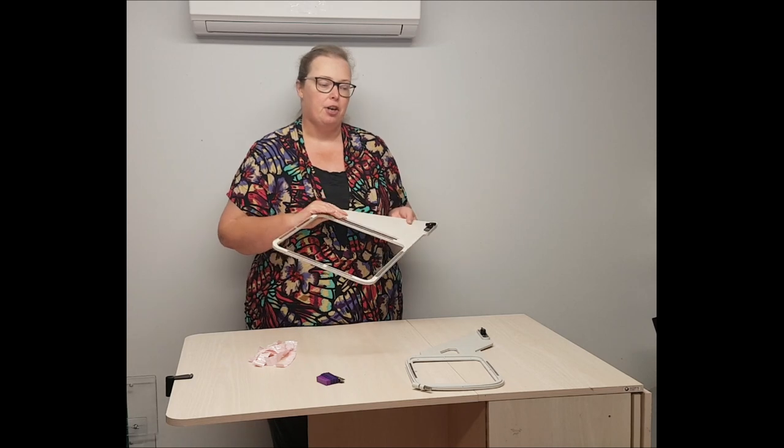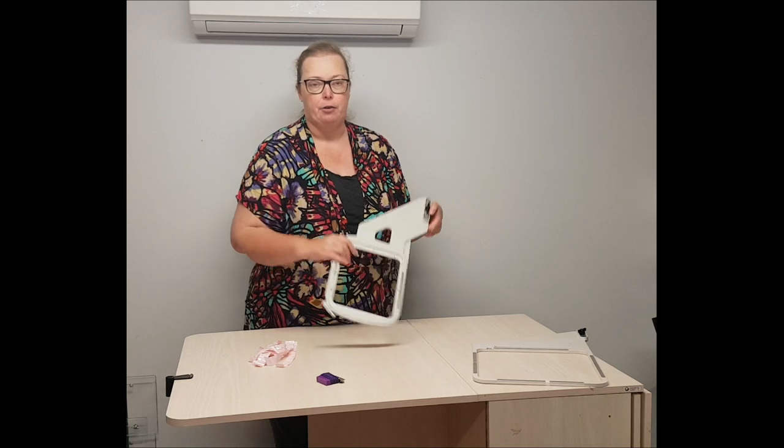However, some machines do not have magnetic hoops. So what I'm going to show you today is how you can turn a regular embroidery hoop into a magnetic hoop.